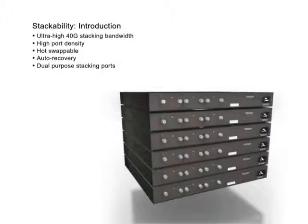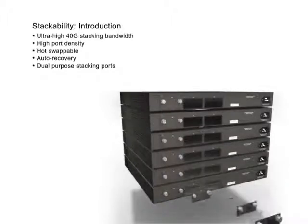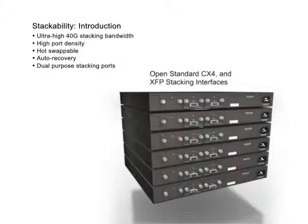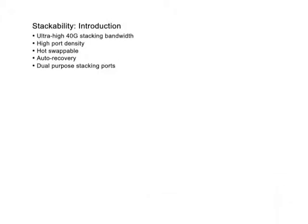Ultra-high 40 gigabit stackability. Unlike the first generation of gigabit stackable switches which use proprietary stack interfaces, the DGS 3400 and DGS 3600 series use open standard CX4 and XFP stack interfaces, allowing for 40 gigabit stackability.